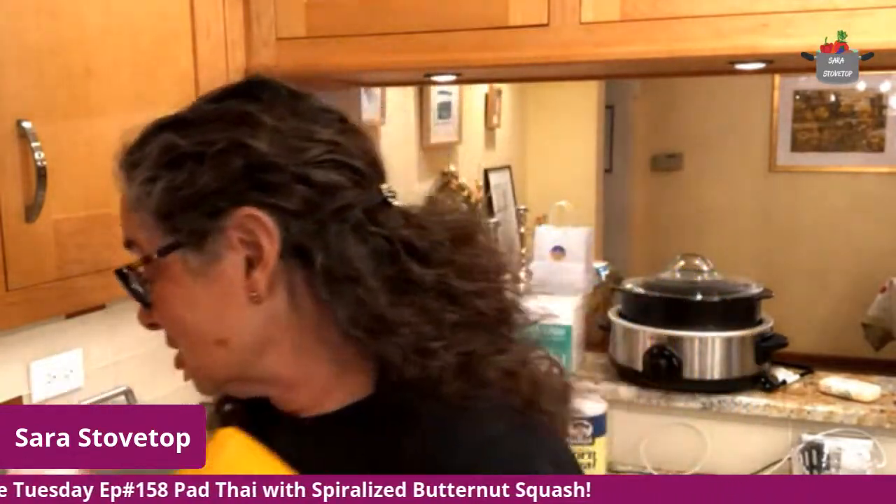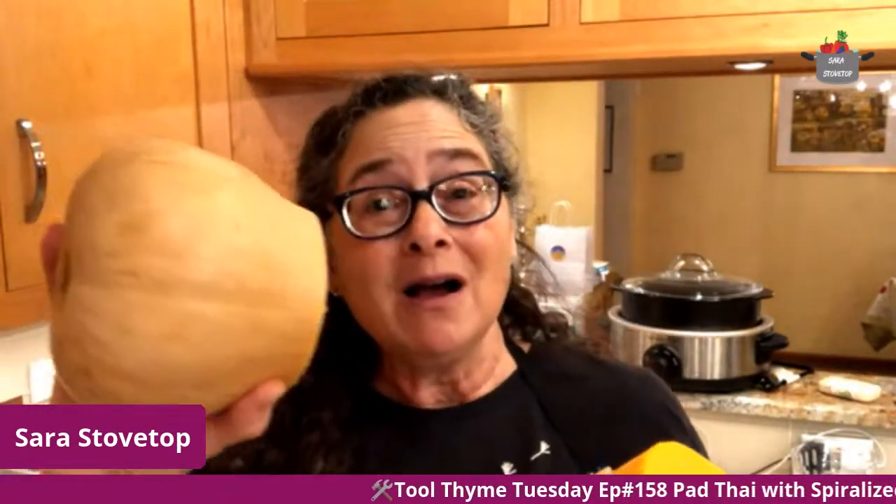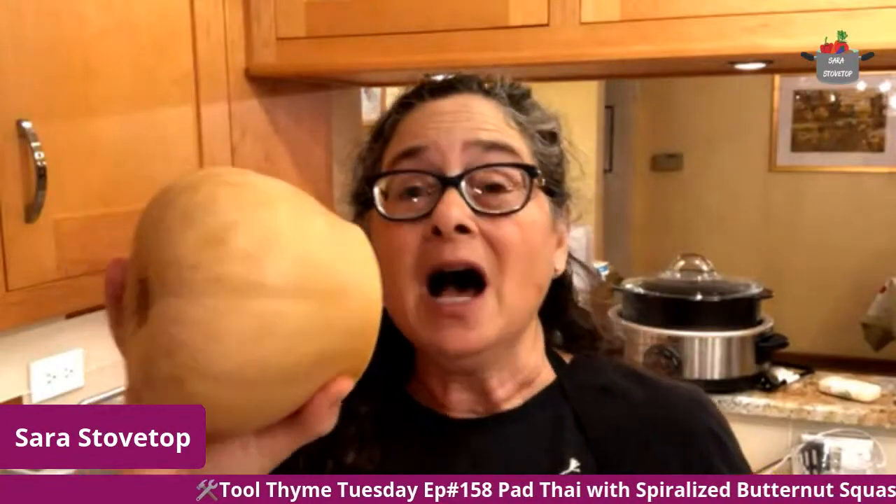I just wanted to show you really quickly. This once was a butternut squash, the whole thing. I took off the neck, which is the part that you can spiralize. Remember inside the bottom part is a bunch of seeds, so it's hollow and so it won't turn in the spiralizer. That's why I did this, and later tonight I'm going to make some butternut squash soup with this.